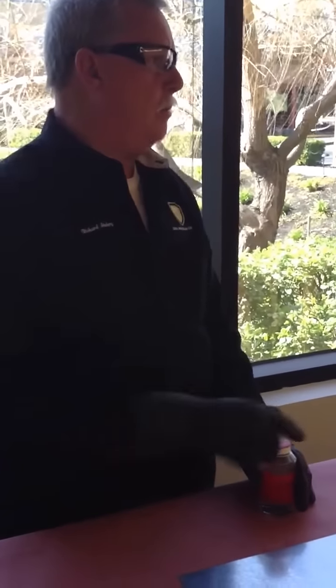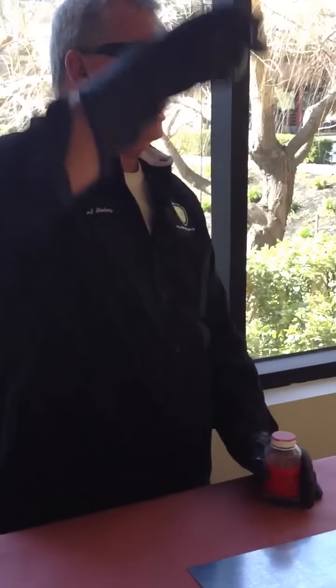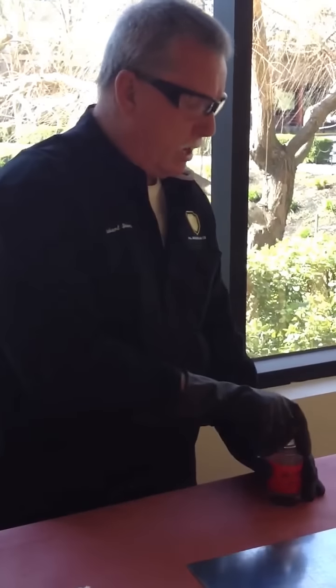In dealing with acids, make sure you wear protective gear. We have a fume hood here — I'm not wearing a mask, so we'll get fumes drawn on.